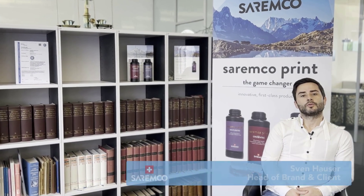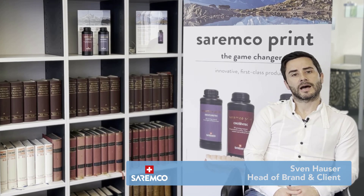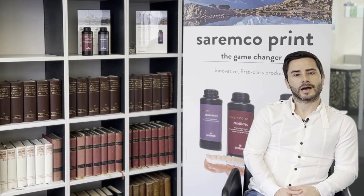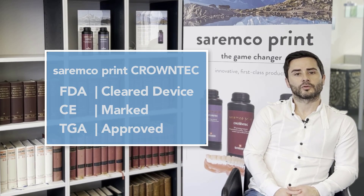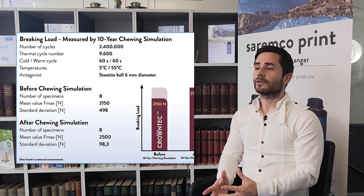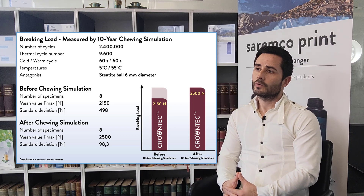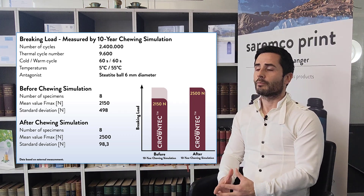Here at Ceremco we strive for high quality product. With our Ceremco print CrownTec we developed a high performance resin which has already a high user base all around the world. CrownTec is currently part of many ongoing studies to ensure durability, color stability, and fatigue strength of the product. We also conduct many studies with partner institutes. For example, we just finished a 10 years chewing simulation with a single unit crown with brilliant results.